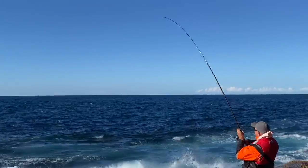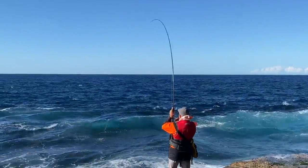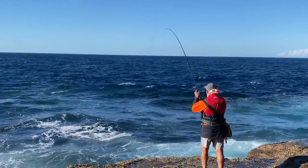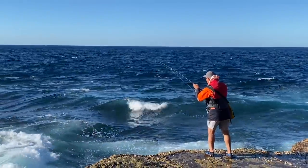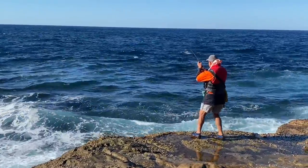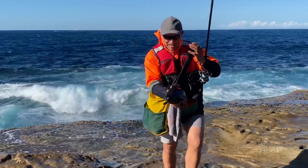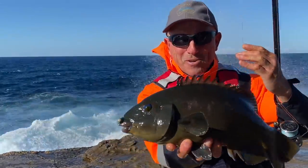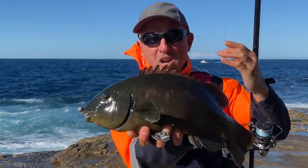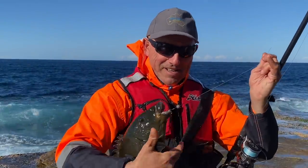Yeah — whoa! Oh! Look at that — a beautiful, about two to two-and-a-half kilo prime groper. I might keep that fish if I don't get any rock blackfish. Great tucker — they're great eating, these fish. Anyway, we're going to get this in the pond and get back out there.